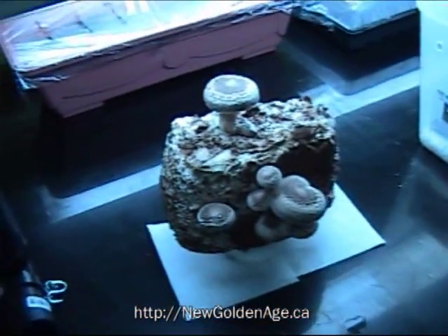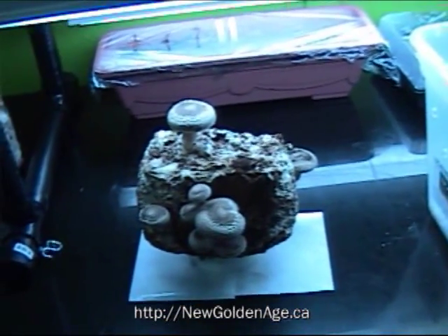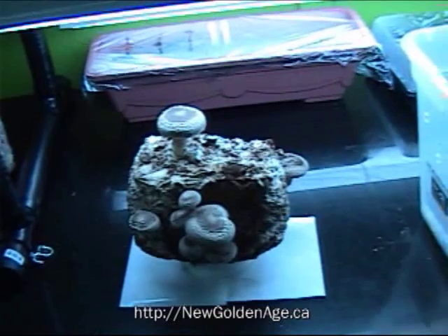My thought is that I'm going to produce ten of these blocks. And if each one produces approximately ten mushrooms, I can get about a hundred mushrooms — dry them out, save them, and use them for medicinal purposes.